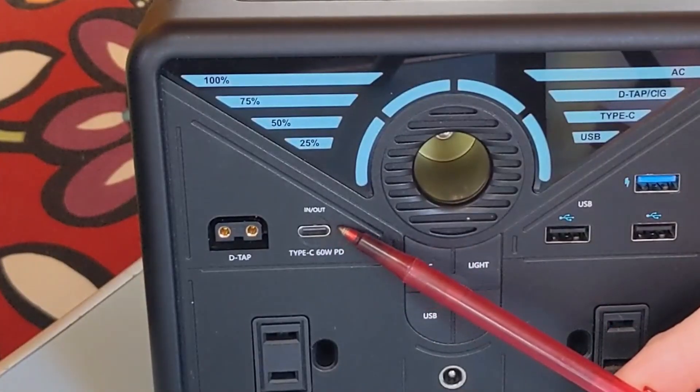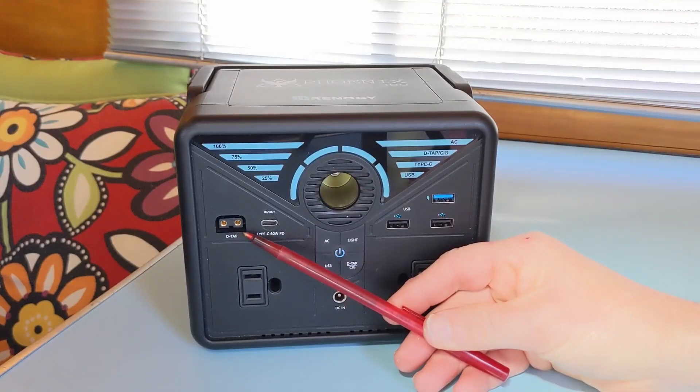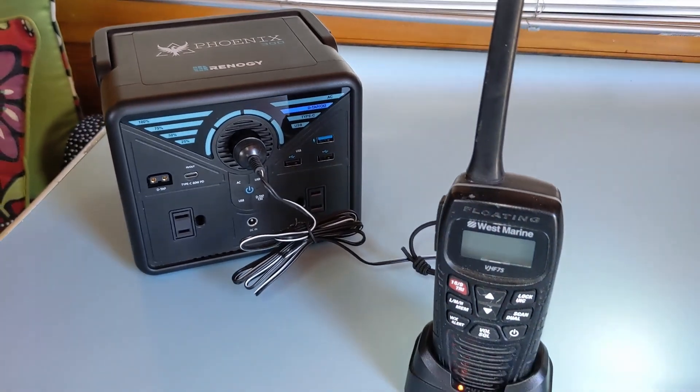We use the USB-A outlets to charge up our DSLR camera and GoPro batteries. We also have the USB-C output and we use this to charge up our smartphone, but you could also charge up a tablet or a Kindle reader. The DTAP outlet can be used for photography and videography equipment. And lastly, we've got the 12 volt outlet, which we use to charge up our marine radio and walkie-talkies.